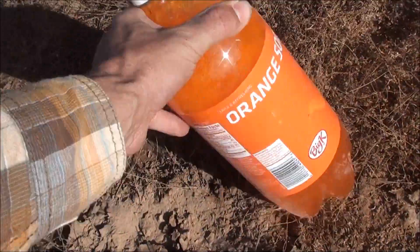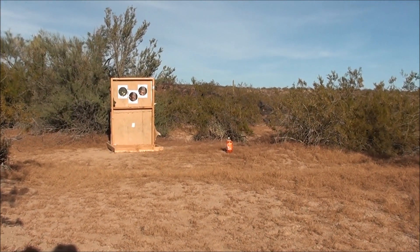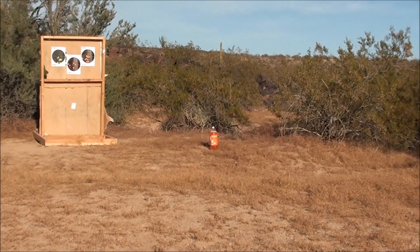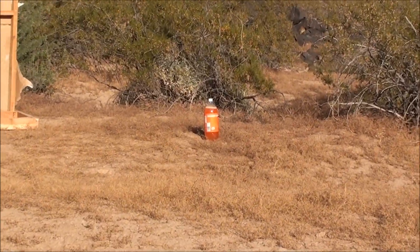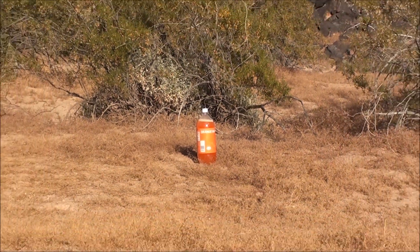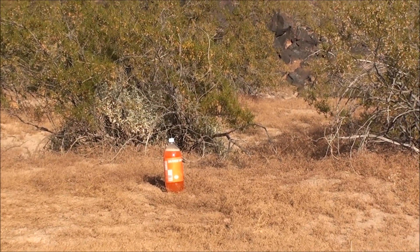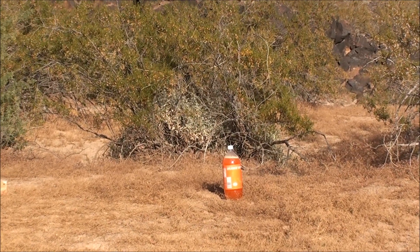We're gonna go get it with the .223. I'm gonna set the camera here and go run back as fast as I can to get the Mini-14. I'll be right back.